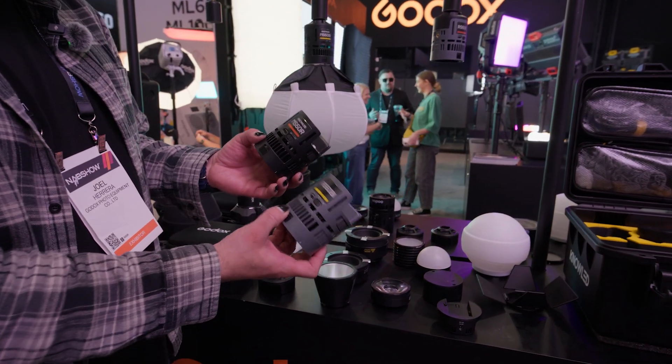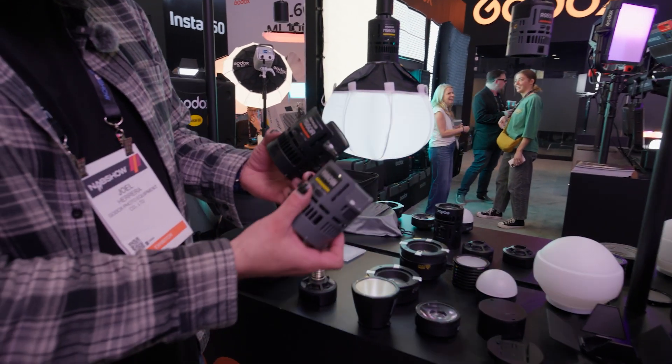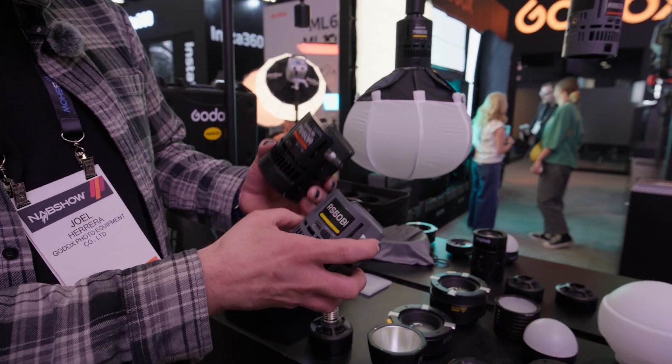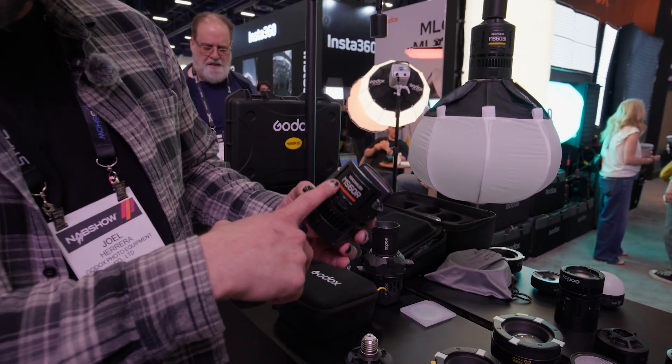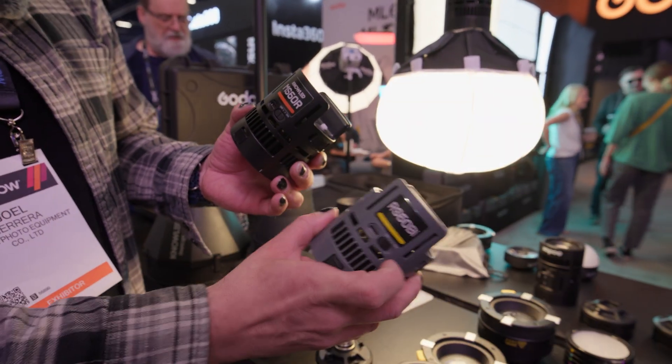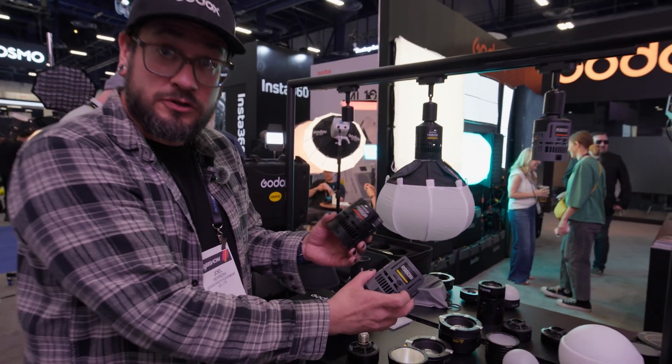Two new versions of lights we're going to show off this year are our MX60R and the RX-RS60B. These come in a BI version and an R version. The M designates that these are CRMX, whereas the R version uses our Bluetooth app — but both do work with the Bluetooth NOLAD app as well.